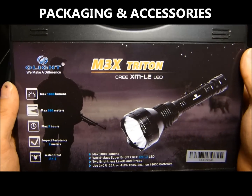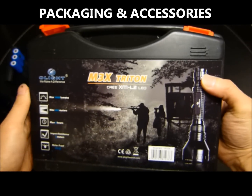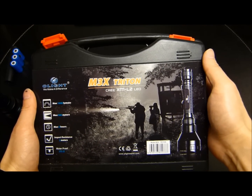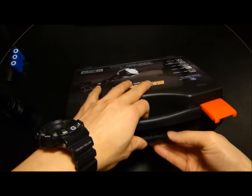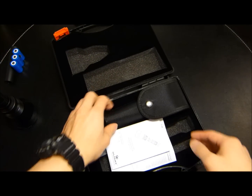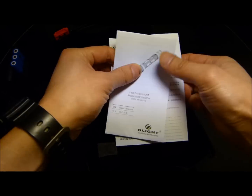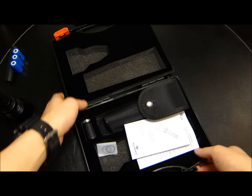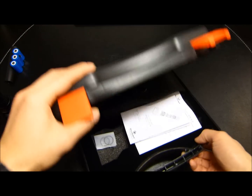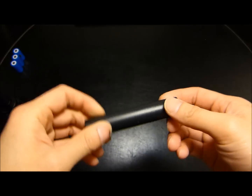It arrived in a nice presentation case — a plastic case that was first featured on their Olight M20 series. Getting this open, it arrived with a nice decent-sized holster, the instruction manual, a warranty card, two spare O-rings, and an extension which I'll get into later. There was also a battery carrier for the CR-123 size configuration, so it prevents it from rattling.